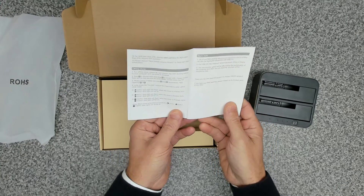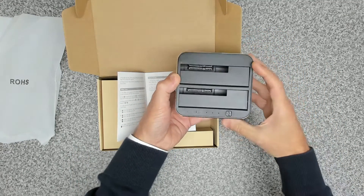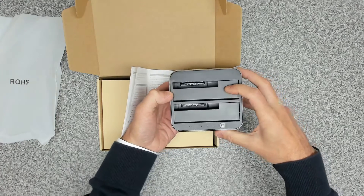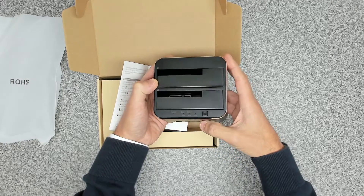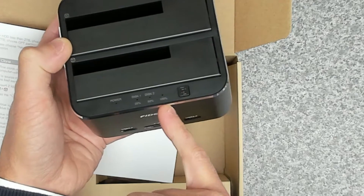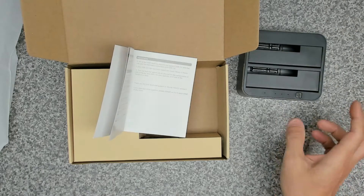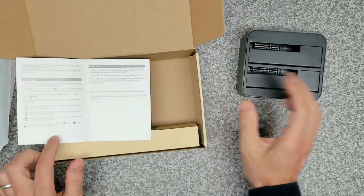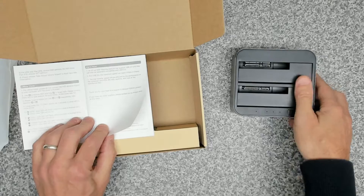It also supports offline drive cloning. There's a clone button on the top. When you insert your two drives — say a three and a half inch drive into slot one and a two and a half inch drive into slot two — you press the clone button and it runs through with light indicators showing 25%, 50%, and 100% when completed. Drive cloning works with same-size drives, or you can clone from a smaller drive to a larger drive, but not the other way around. So it's a handy little unit for that.